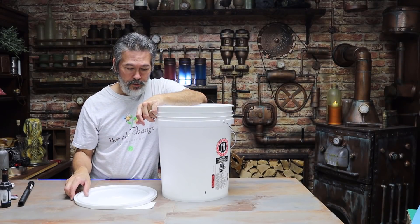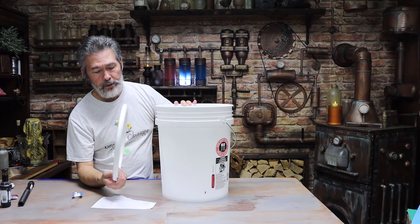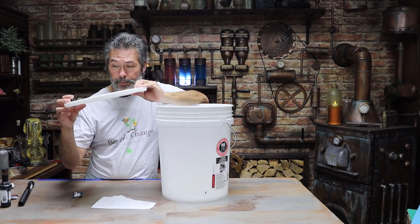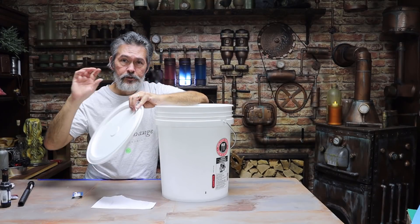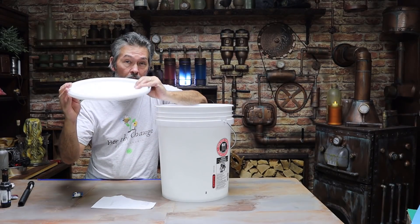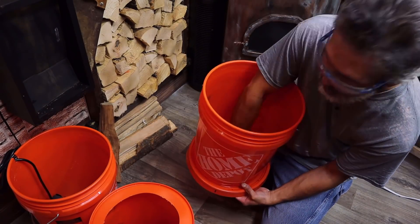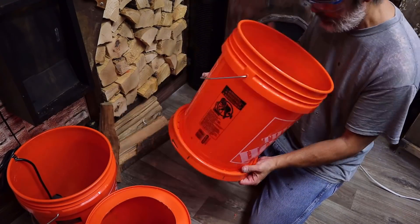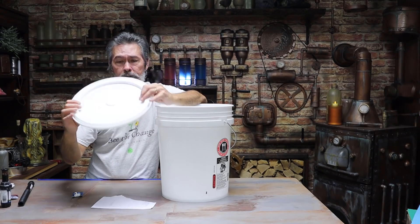Now we want to attach our lids to the bottom of our buckets. Flip your bucket upside down, put your lid on it, find a hole and drill your quarter-inch drill bit right through. Then get a quarter-inch nut, bolt, and two washers and put it through. That'll hold everything in place. Then go completely opposite — 180 degrees — drill through another hole and put another nut, bolt, and washer on that. Then drill the other two on the remaining quadrants at 90 and 270 degrees, so you've got four nuts and bolts with washers holding the lid to the bucket.